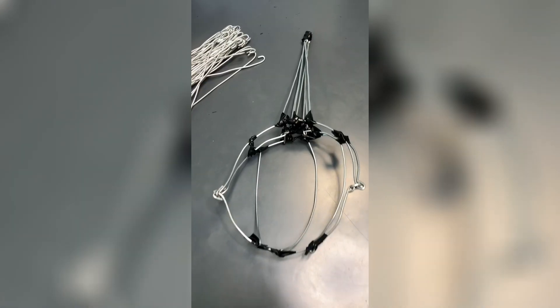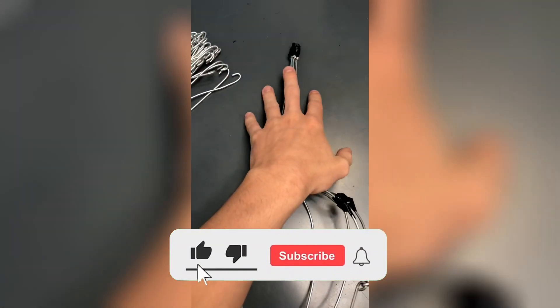Creating an elaborate drag number from start to finish, part 15. Today we are back to work adding spikes to our Statue of Liberty crown.